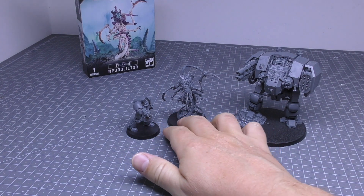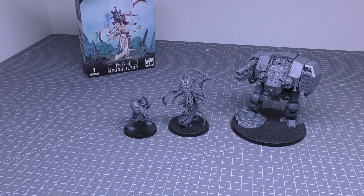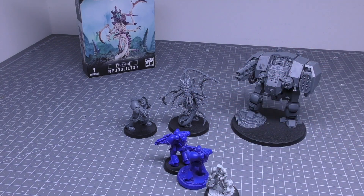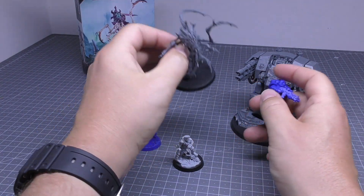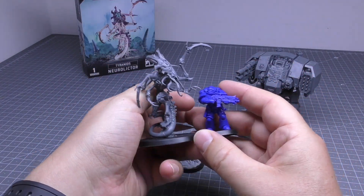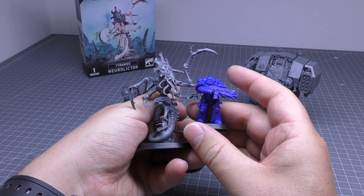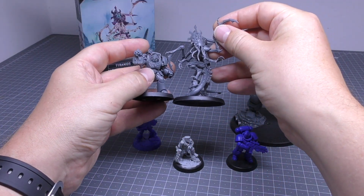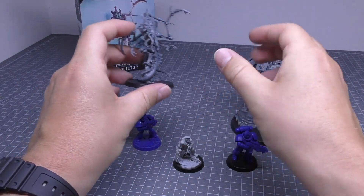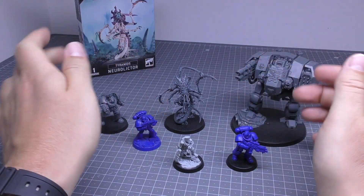Compared to some Imperium minis from the Leviathan set, we have the Ballistus Dreadnought and a Terminator. A slightly bigger base there than the Terminator. Then we have other 40k minis in the form of Primaris, a Legacy Space Marine, and a Slime Marvo. Compared to a Primaris — that's what we'll mainly be comparing to — it is bigger. Against Primaris, it's going to stand head and shoulders above those, and the same for the Terminators.